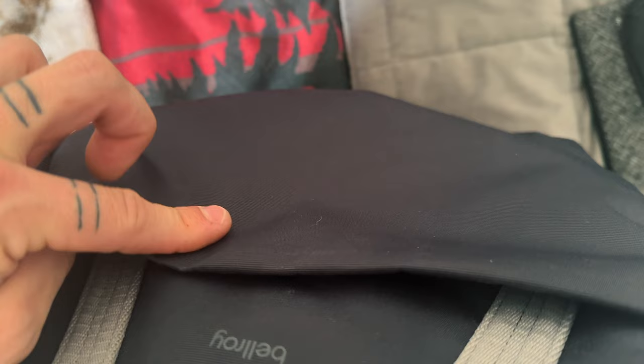The main compartment has the WeatherGuard zips, but the front flap zipper is not WeatherGuard — the only weather resistance there is the little flap that goes over it. I wasn't caught in any rainstorms during testing. It did rain while I was in Florida, but I wasn't going to go walk out in the humid rain just to test the weather resistance of a bag. I have standards. Overall with the WeatherGuard zips and fabric, the only concern would be a big downpour hitting that front compartment, but this flap does add a little extra security.